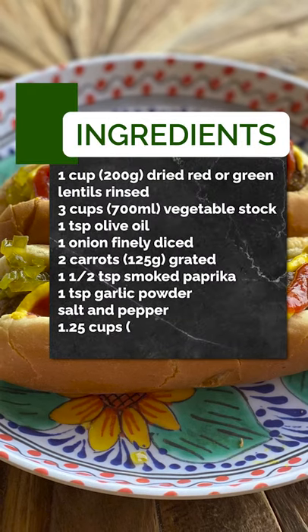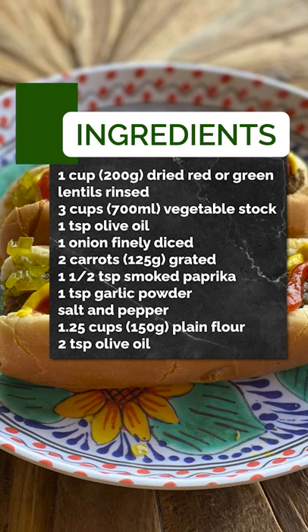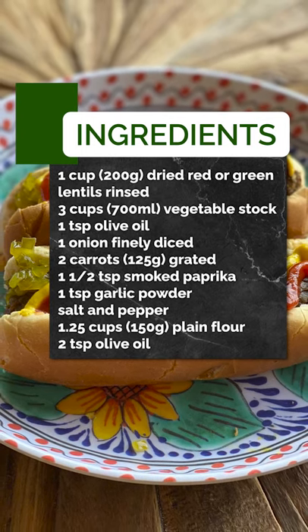Hi everyone, today I'm going to show you a recipe for plant-based hot dogs made with lentils and carrots. It's easy to make, just a few ingredients, super delicious and full of goodness, so check it out.